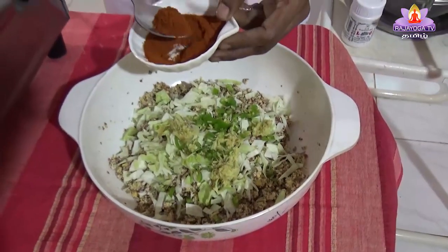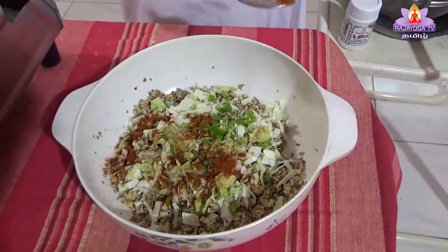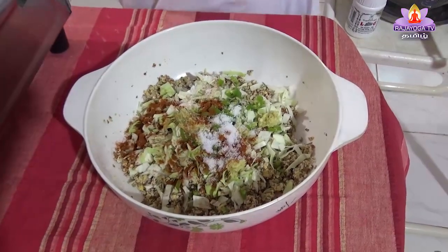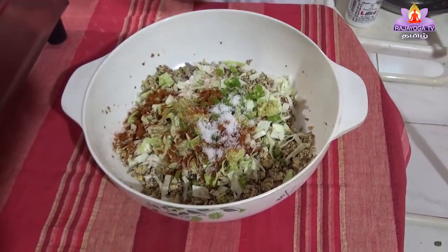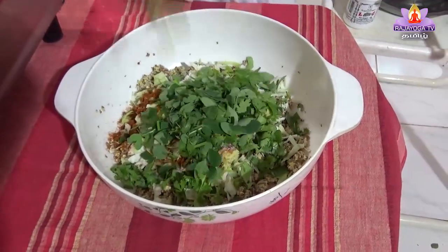When we put it into the pot, put it around a wrap, 1 spoon of oil, 1 spoon of daveya — this is the same thing — put it in the pot.